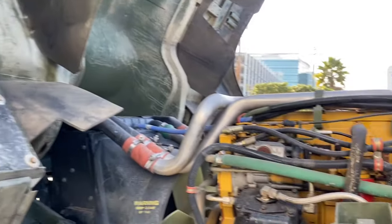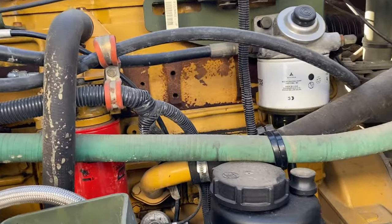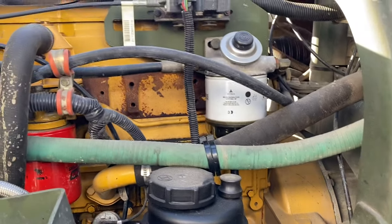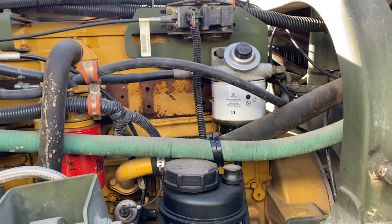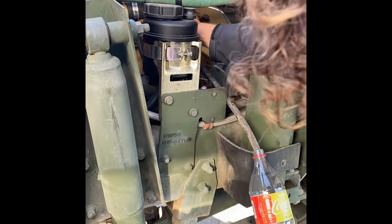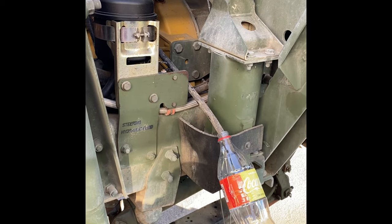With the cab open, we're here focusing efforts on the secondary fuel filter. We're going to first open the petcock at the bottom, draining through this hose right here, everything that's in there into this little container. And then we're going to disassemble those two pieces. Even while undoing, you can see all the sediment there at the bottom.